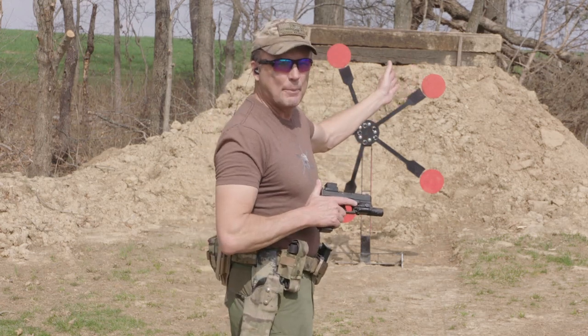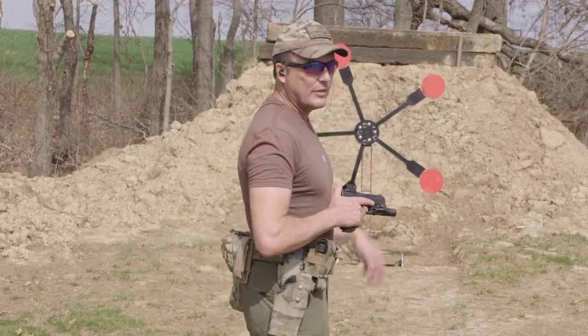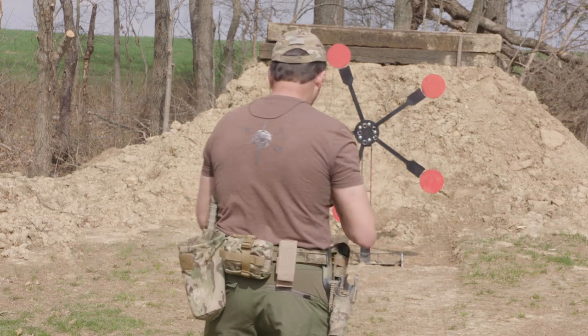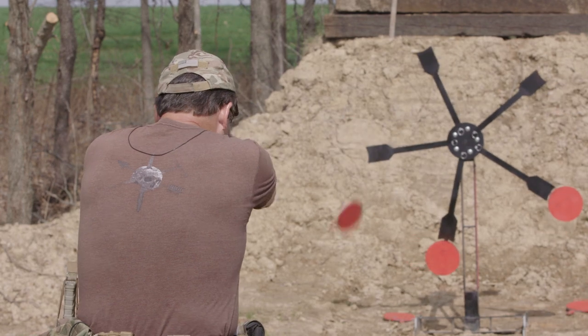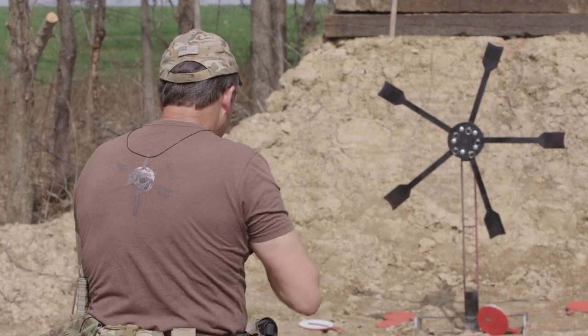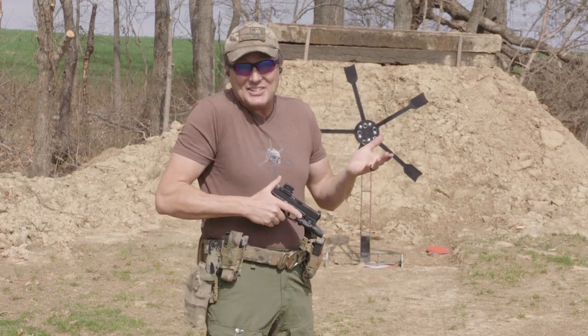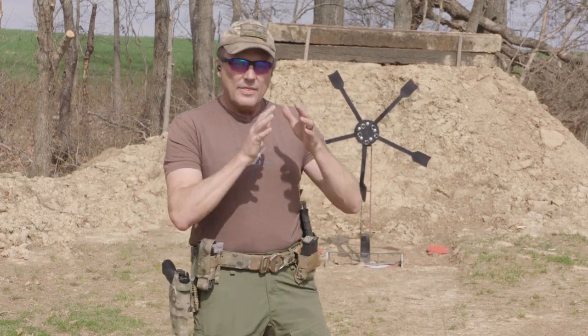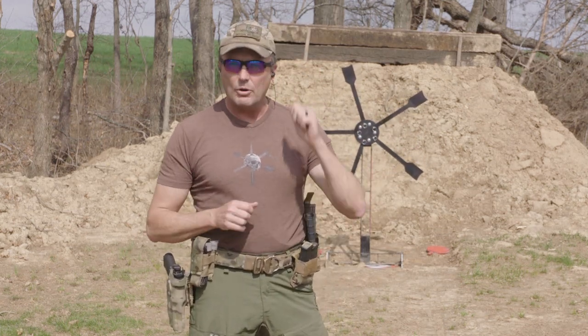I'll show you real quick. I'm gonna start top left, then top right, and then the other two, and come back down with it. You see it didn't have time to really spin — it just didn't. That's one technique for shooting it: left, right, left, right, bottom. Nice and easy. I'm gonna go reset it real quick.